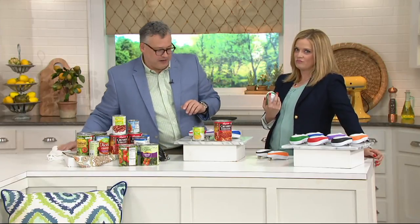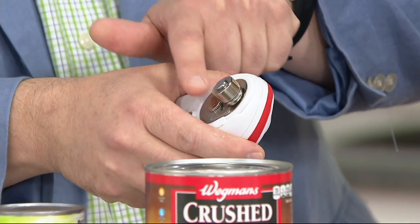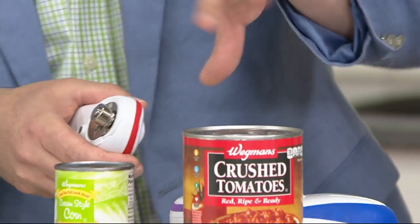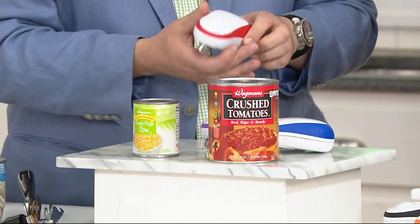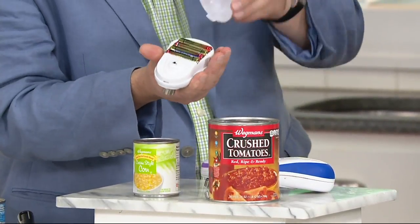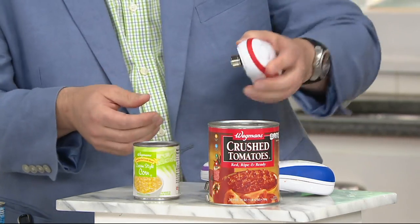We don't want to imagine that. We want to avoid that. The way that this is designed is just to reverse the factory seal. You're not slicing into the can. You're not putting metal pieces, little microscopic pieces, into the can. We also give you four batteries — they come included and they load in so easily, just on that cover right there.